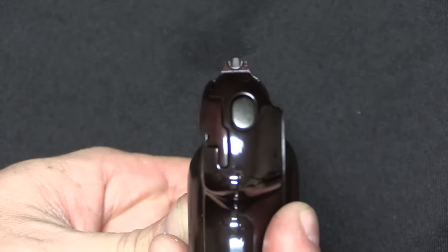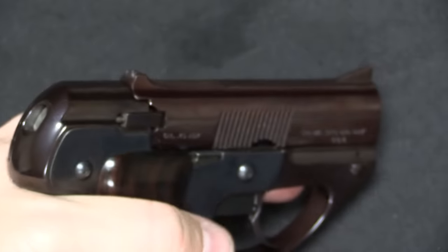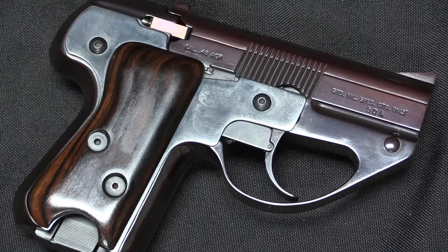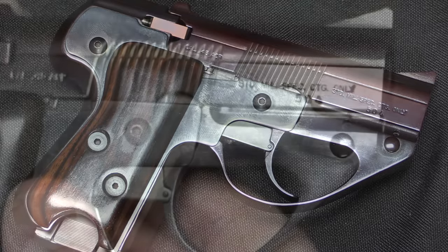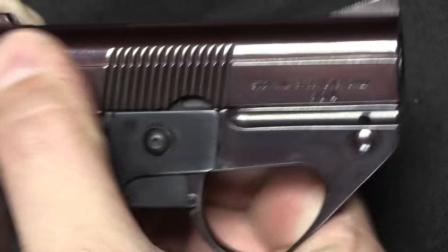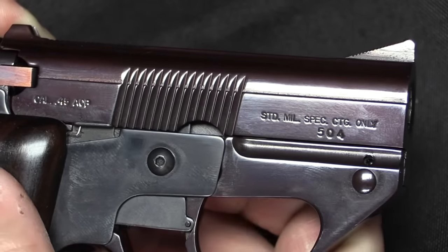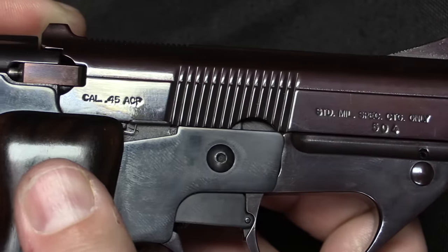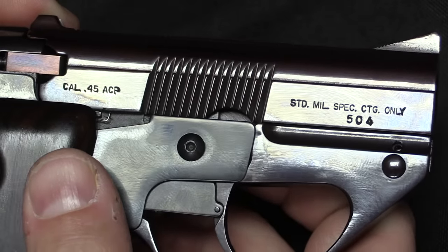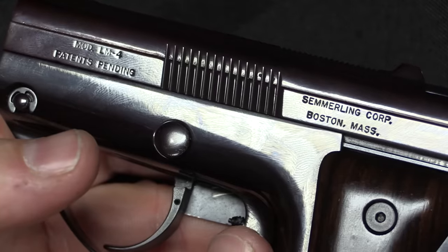They also have pretty good sights - certainly precise enough. This isn't intended to be a little pocket derringer only used at bad breath distance; it was intended to be an accurate, functional, very capable pistol. The markings read 'standard military spec cartridge only.' This is serial number 504. My understanding is that Semmerling made about 600 of them in total before the project moved to American Derringer. It is calibre .45 ACP. That 'standard cartridge only' marking is basically their liability disclaimer - if you use hand loads and blow something up, you're on your own. Semmerling Corp out of Boston, model LM4.